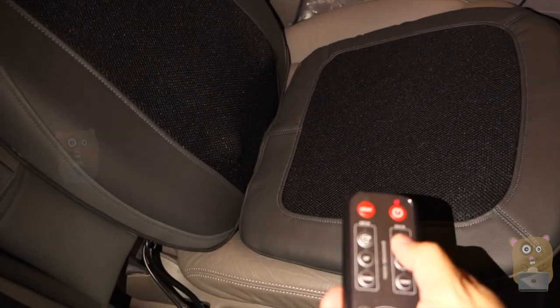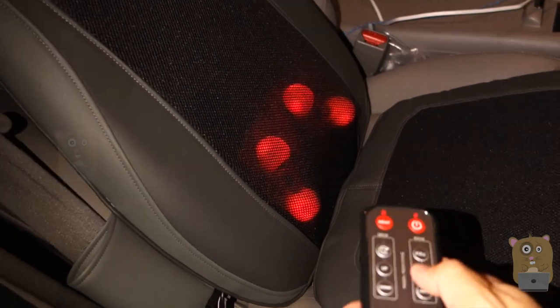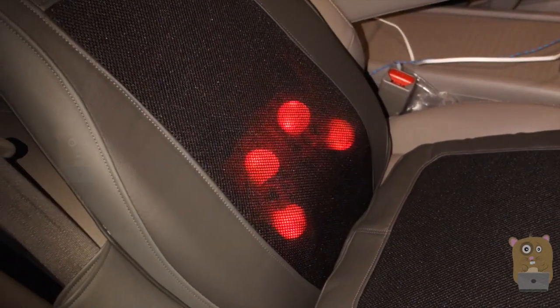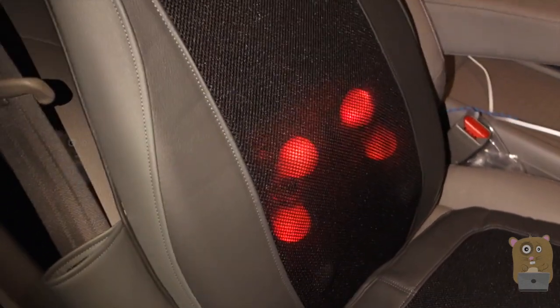It's moving by itself right now. Let me show the back massager too. I'll turn on the heat so you can see it. There's the shiatsu doing its thing — you can see the rollers riding up. For the neck rollers, it can be heated, and there are also back rollers that are heated as well.